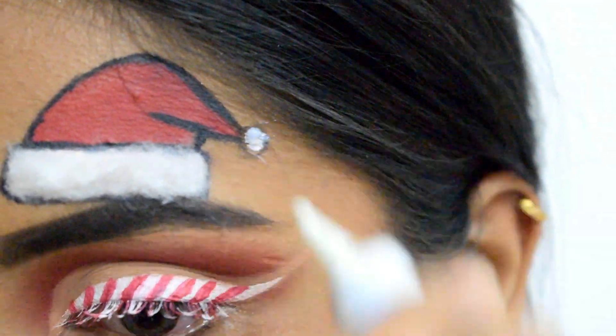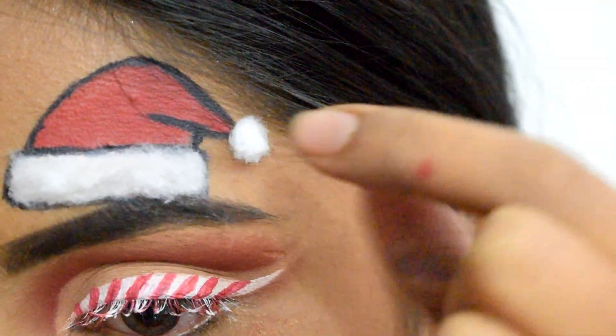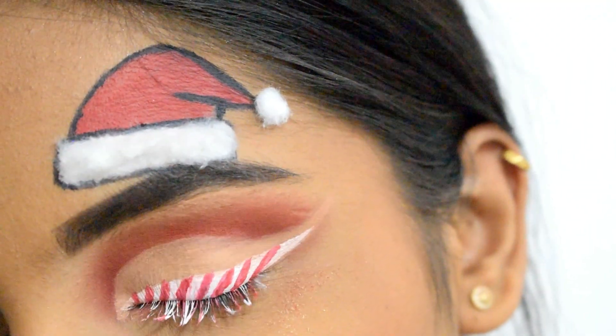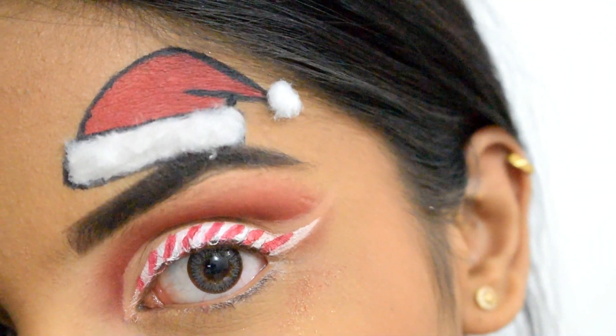Finally I'm sticking a cotton ball I made myself on top. See how realistic and cute it's looking!